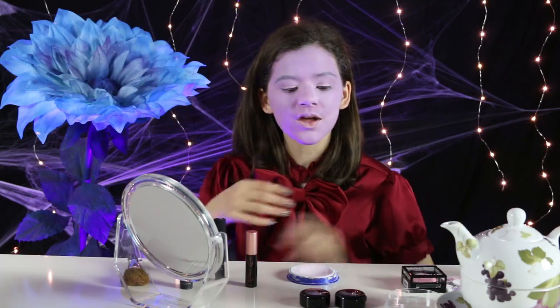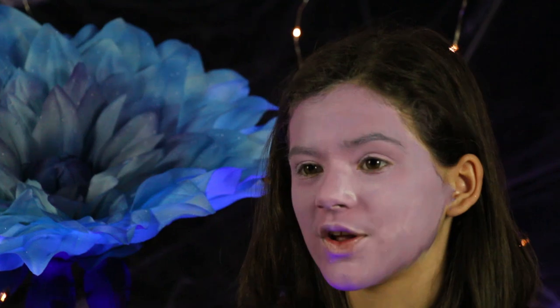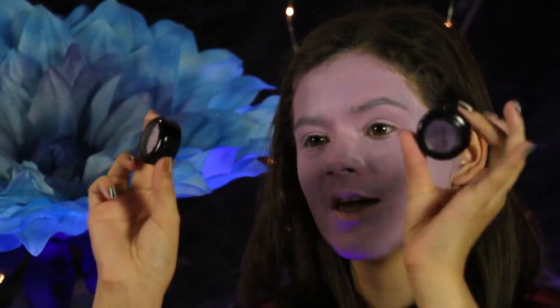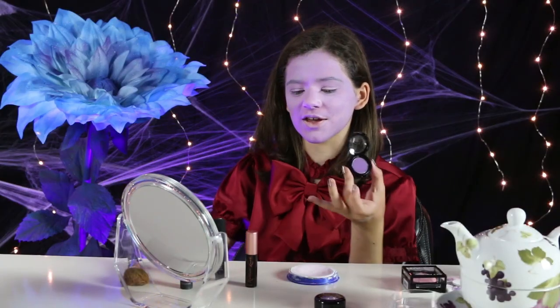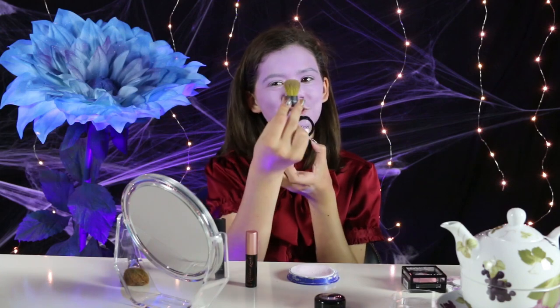Now that I have finished my purple face paint, I'm going to do some contouring. I have a light purple, which I'm going to be using for my highlight, and a dark purple for my jawline and other places that I'm going to need it. I'm going to start with the dark, and I'm going to use this brush and put it in the hollows of my cheekbones.